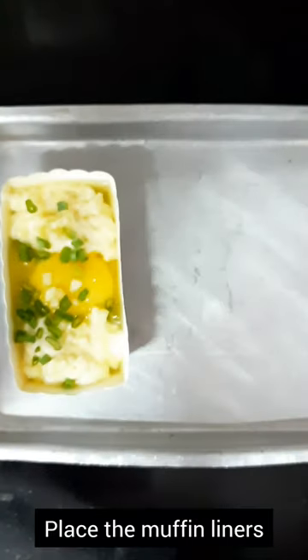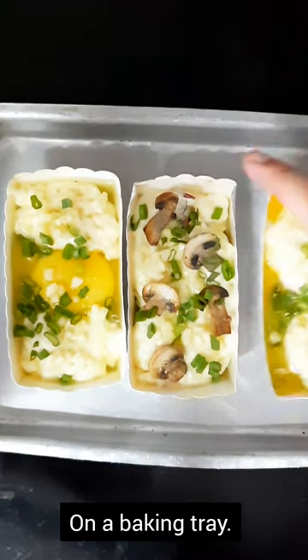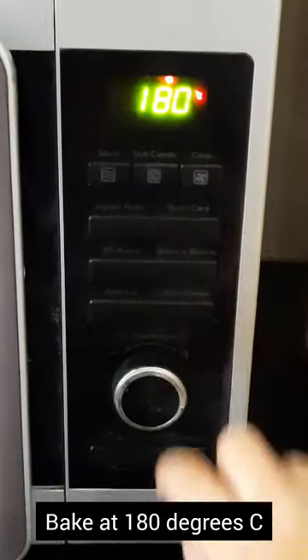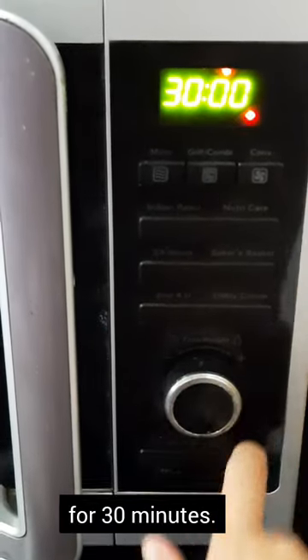Place the muffin liners on a baking tray and bake in a preheated oven at 180 degrees centigrade for 30 minutes. If you like runny yolks, you can bake it for 25 minutes at 180 degrees centigrade.